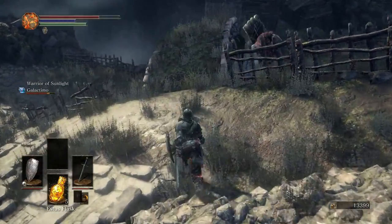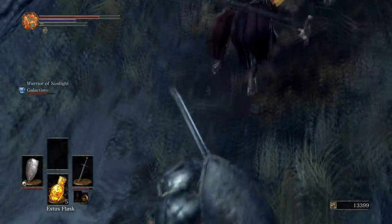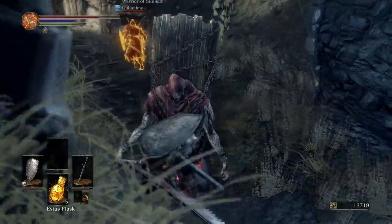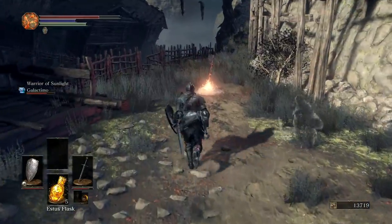He almost ran off the cliff. Ooh, plunge attack. Get him. Help, help, help. That's what I get for having 10 out of 10. That's what you get. That's what you get when you let your heart win.